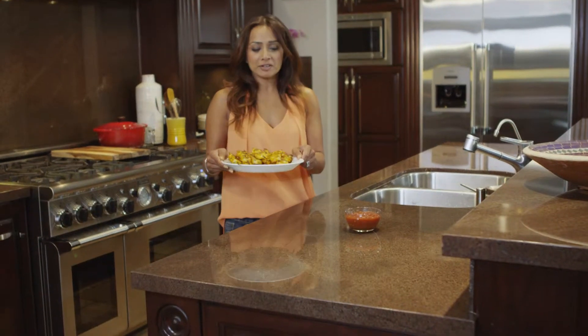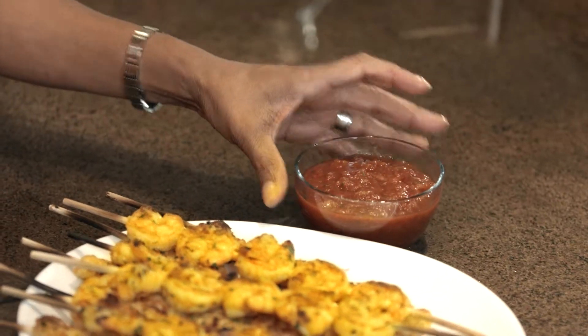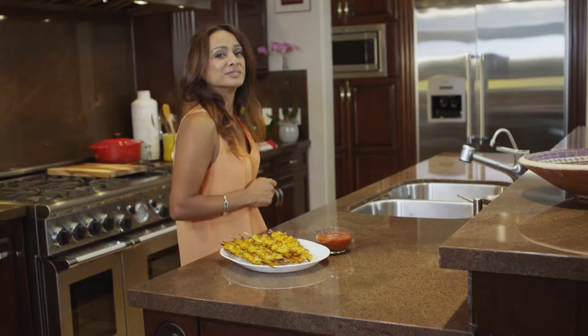Look at these vibrant and fresh grilled shrimp masala. It goes great with my red chutney too and it's perfect for parties and it's so simple. That's all!